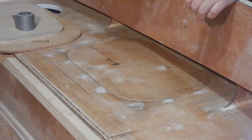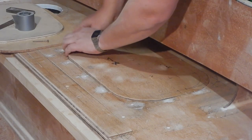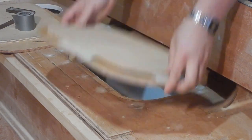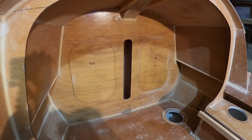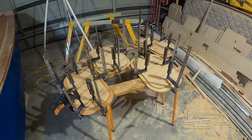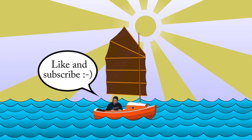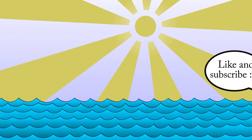Hopefully that worked. I got it out of the hole — it's still taped down. The hatches seem to fit pretty well. Can't get them out because I don't have fingernails. The hatches seem to fit.